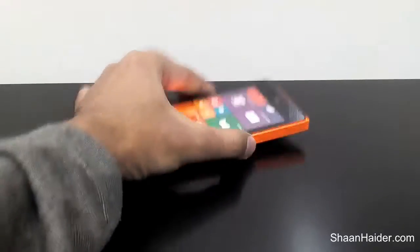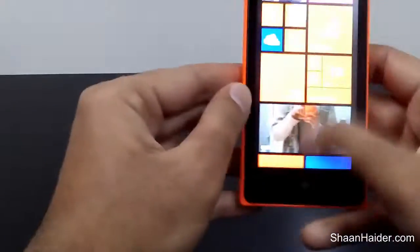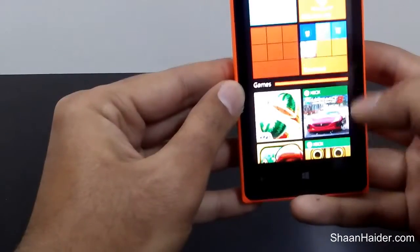Here is our Microsoft Lumia 435 dual-SIM smartphone and we are going to play Asphalt 8 on this.